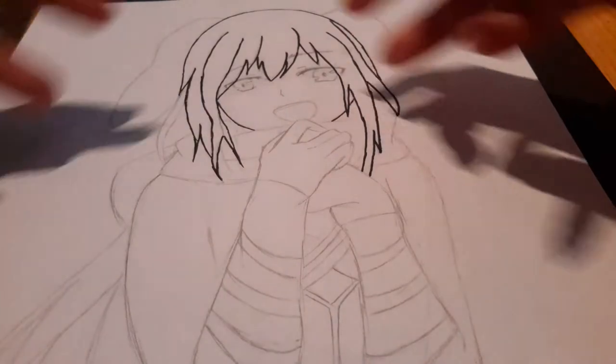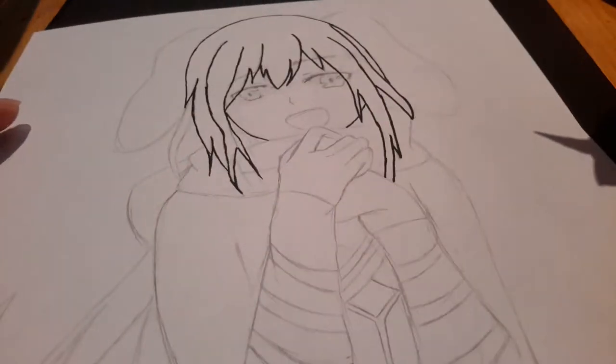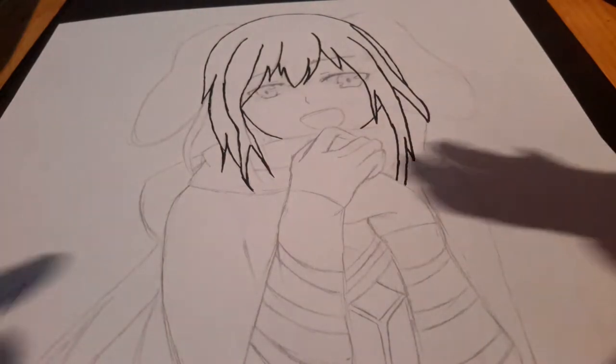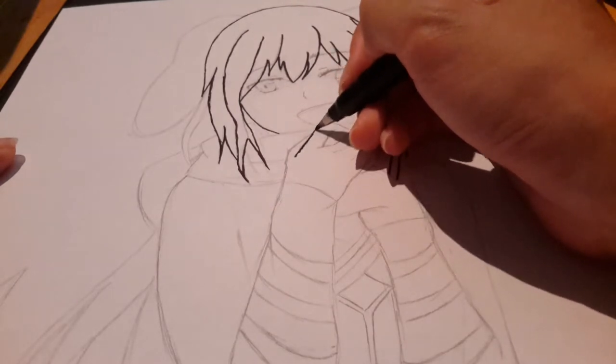The face outline is done. I think I want to do the eyes first — actually, I'll do the facial features last. So I'm just going to do the hand first.